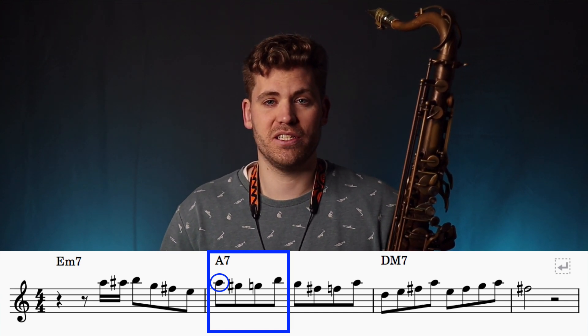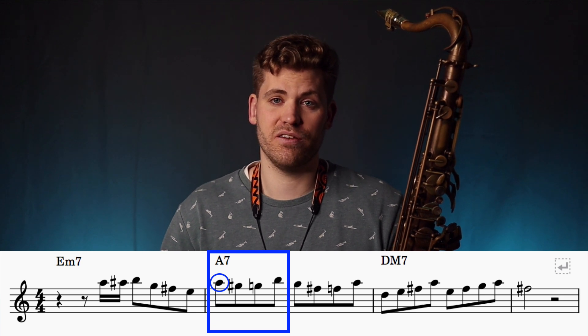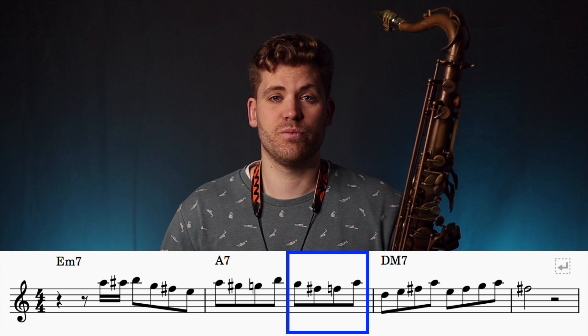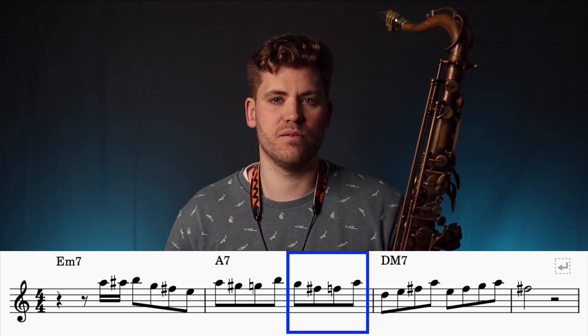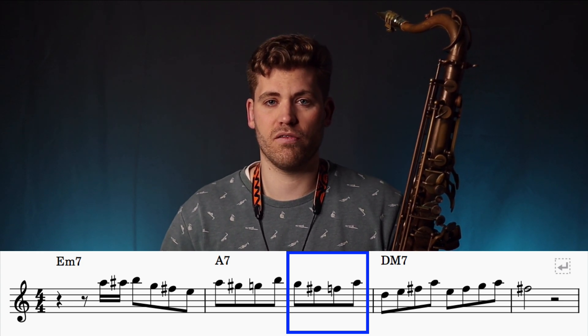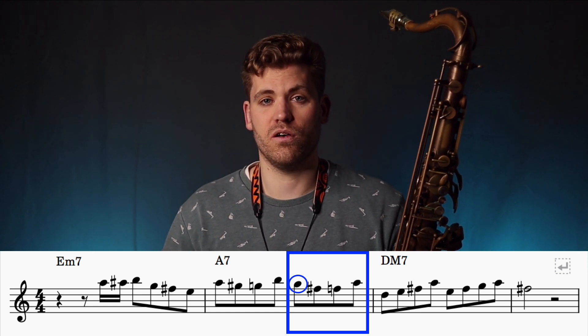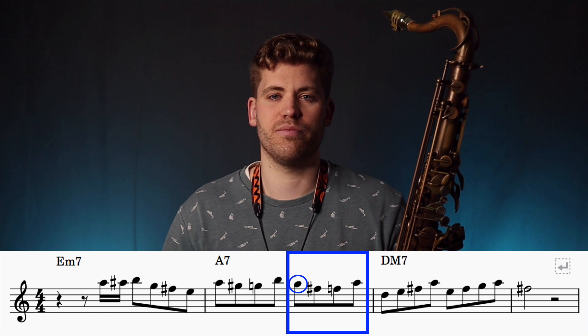The pattern goes down one semitone, down another semitone, and then up four semitones, or two whole tones. Next, we repeat the same chromatic enclosure pattern, but this time the pattern is built around a G natural instead of an A. G is also a chord tone of the A dominant chord — this time it's the 7th.